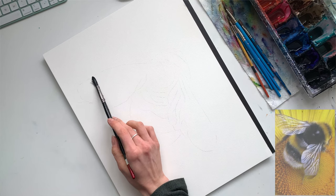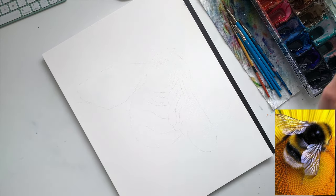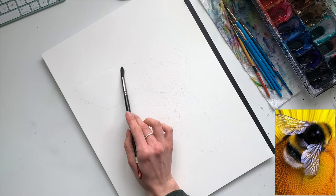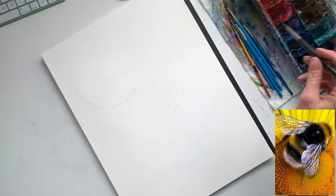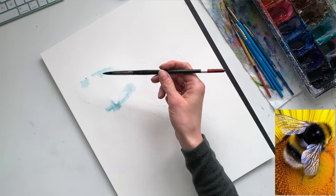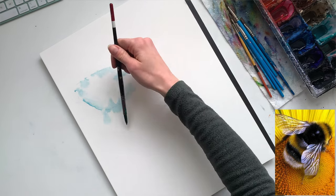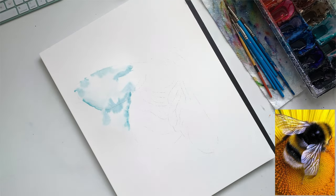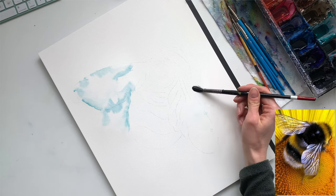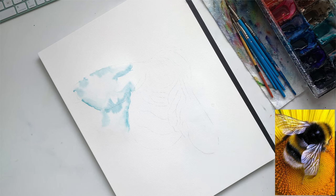Hello everyone, and thank you for joining me today. For today's video I wanted to walk you through how I painted this bee — not so much give you step-by-step detailed instruction, but give you some techniques, tips, and tricks that I use when painting in this very loose style of watercolor. For a list of everything I used in this video, check out the video description below, and please be sure to hit subscribe if you want to see other videos just like this one.